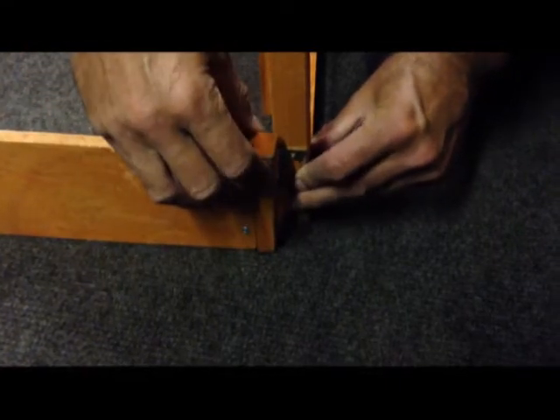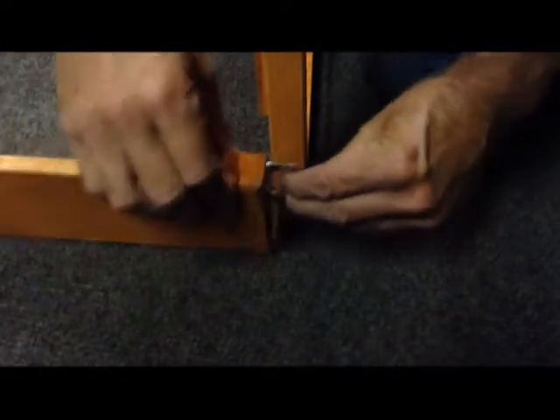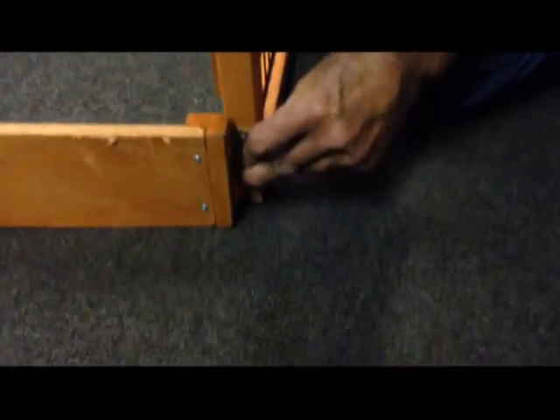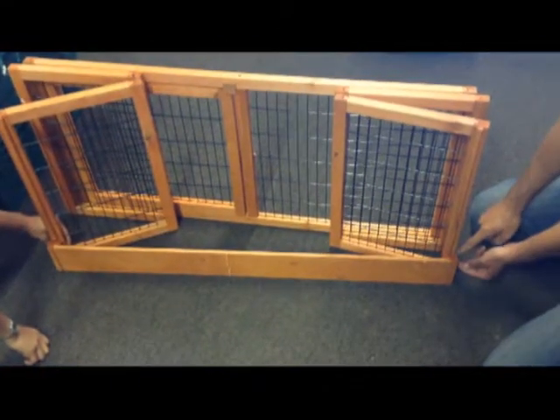If you're building your hutch run, when fitting this outside plank, if you put it on the outside here, as you attempt to fold the hutch, you will find that it will not fold flat. This bar is too short because it's in the wrong position.